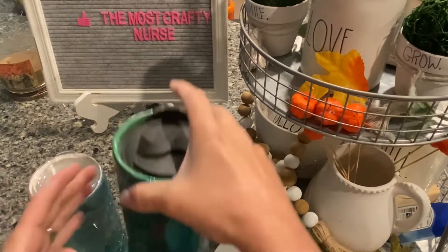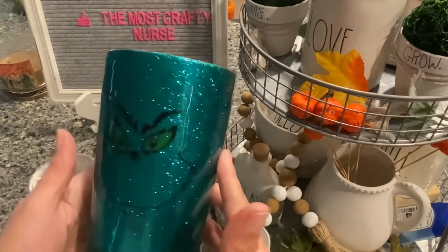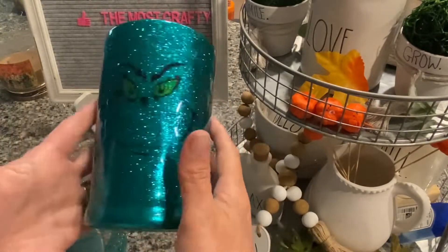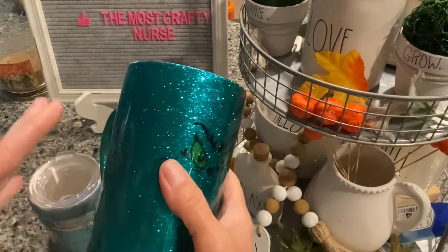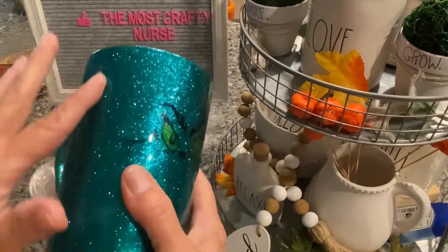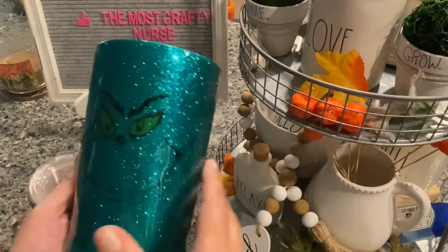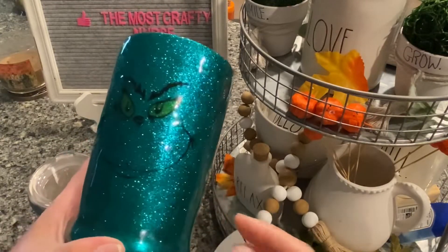So what I wanted to show you today — we'll start with this guy here. This is so cute, the Grinch, and I love how he turned out. I feel like this color is so perfect for him. I'm hoping that it shows up really nice on the camera, but I will do a picture outside for the thumbnail just to make sure you guys can see the color really well.